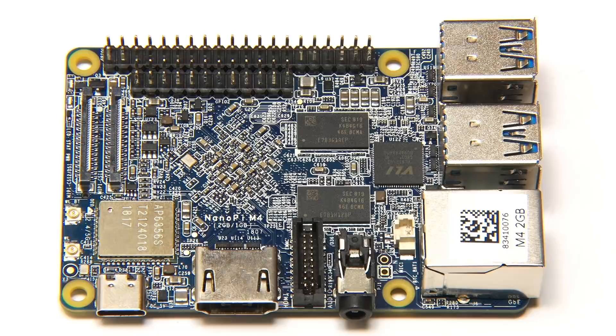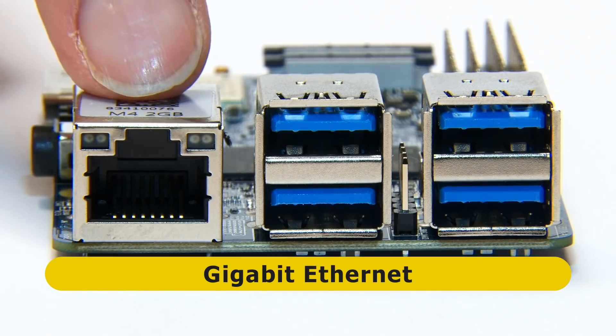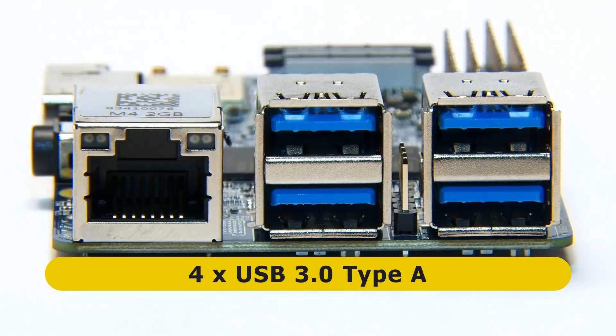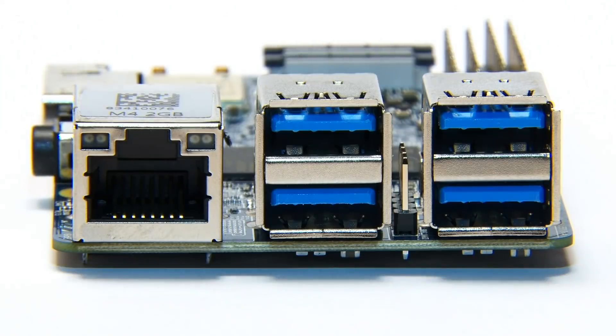There's lots of connectivity, so let's go around the edges of the board. Starting with the main short end, we've got two fantastic things: gigabit ethernet, and four USB 3 ports. I haven't seen four USB 3 ports on a single board computer before, certainly not at this sort of price bracket. That's really nice — gigabit ethernet and four USB 3 ports is a really big deal on a single board computer.